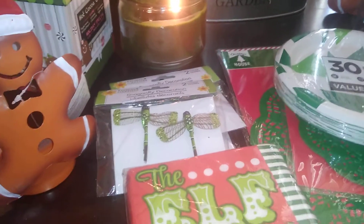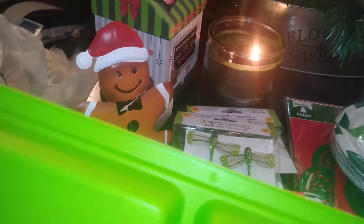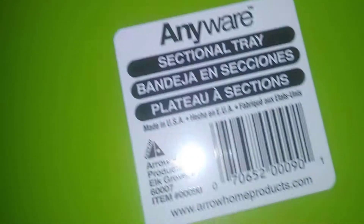For the cookie-making station, I found these anywhere sectional trays at Dollar Tree in green. I purchased several of them so each child gets one. These are great for holding their cookies, chips, sprinkles, candies, and icings all in one organized tray.